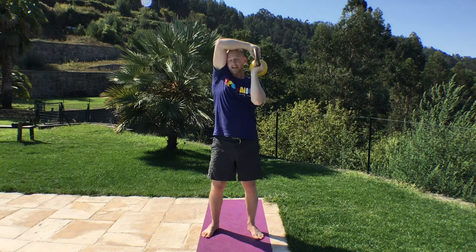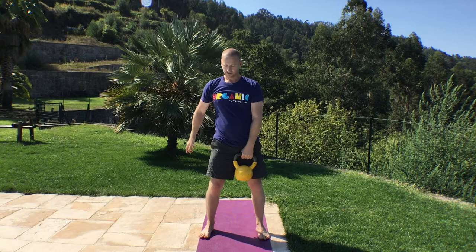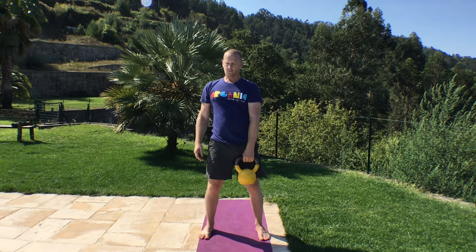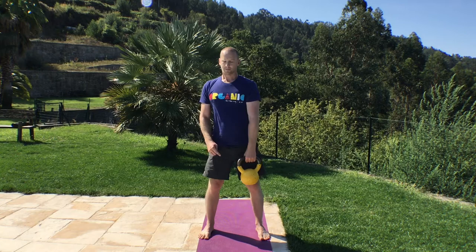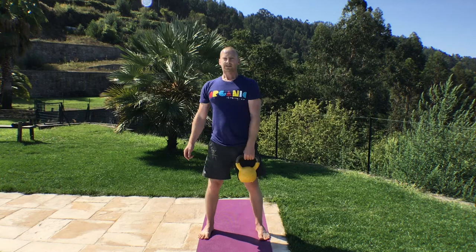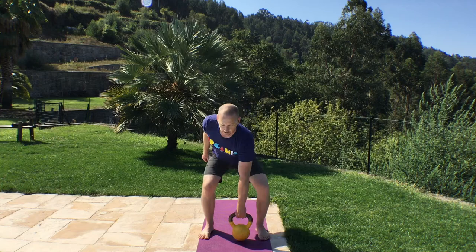Down for the single arm deadlift. Weight on the heels, looking down at 45 degrees, nice flat back. 15 to do. Stand tall, good grip on the bell. 1, 2, 3, 4, 5, 6, 7, 8, 9, 10, 11, 12, 13, 14, 15.